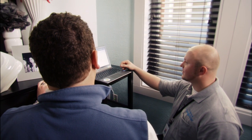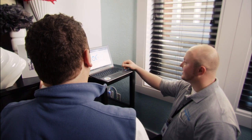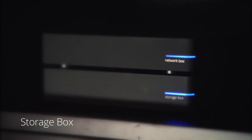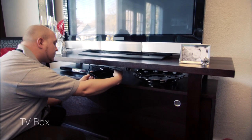Your home is ready to get online once we plug in the network box, a Google router designed to provide gigabit speeds and built-in Wi-Fi. TV subscribers also get a Google DVR called the storage box and a Google Fiber TV box for each TV you choose to connect.